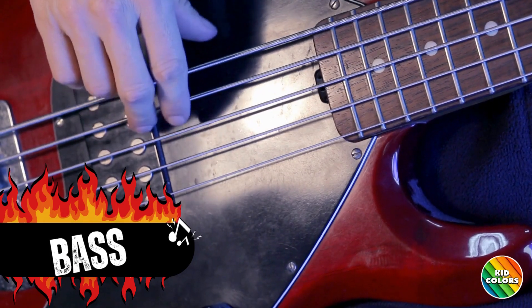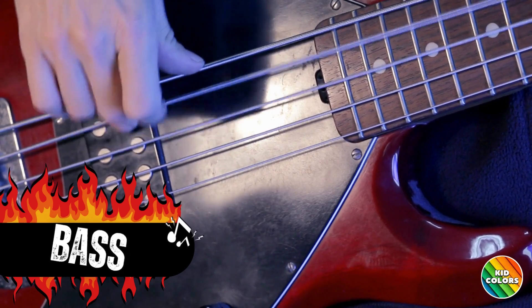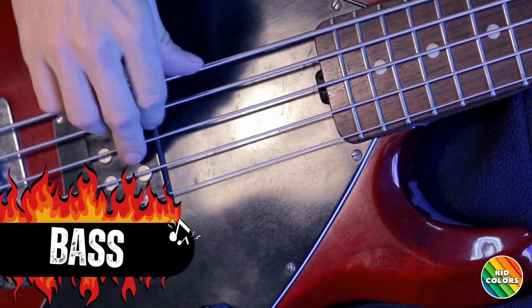Now, let's talk about the bass guitar. It makes the music groove with its deep sounds like this.